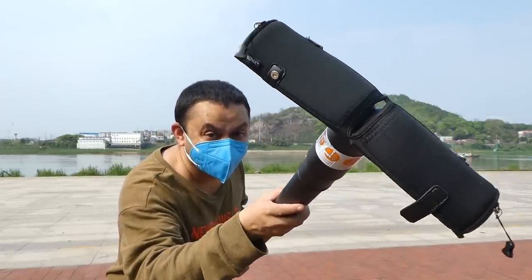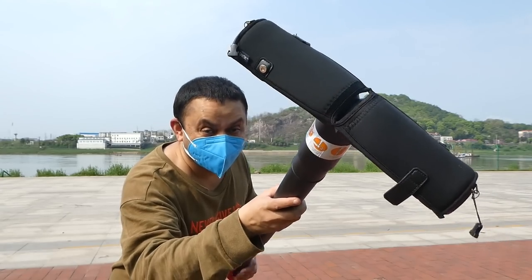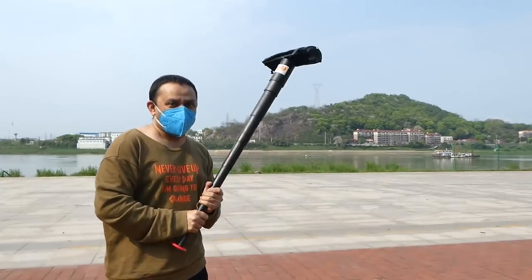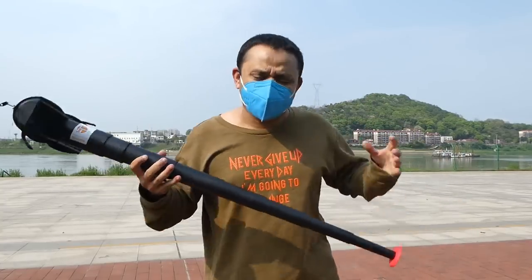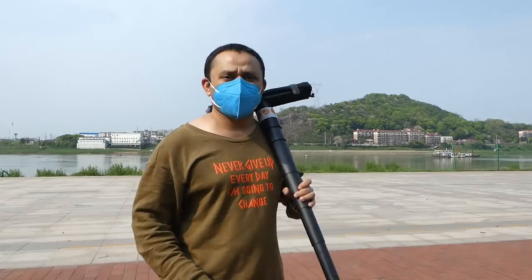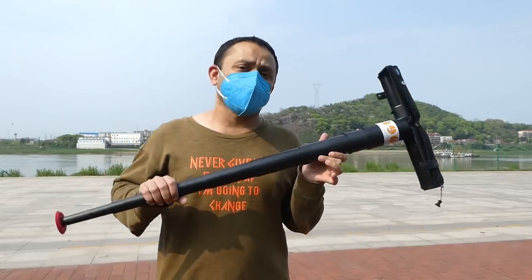This is a real tool right here — a very good weapon to push people. I mean, if you get into a fight, if you have zombies around, you can easily push them away. I'm sure this is going to prove a very nice tool. Now let me show you how to use it to sit down.